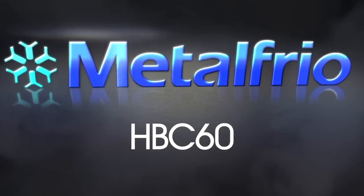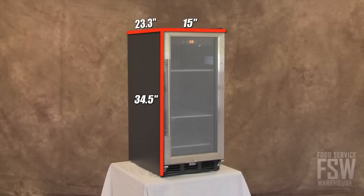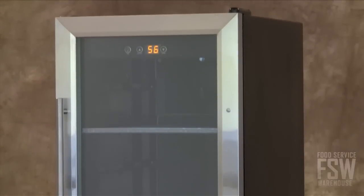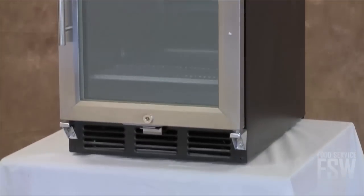The Metal Frio HBC 60 15-inch Beer Cooler measures 34.5 inches tall, 15 inches wide, and 23.3 inches deep. This compact beer cooler is an ideal solution for countertop storage in back bar areas that are limited on space.